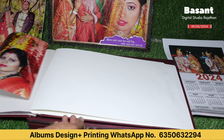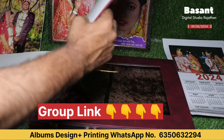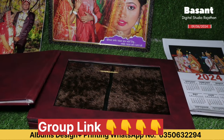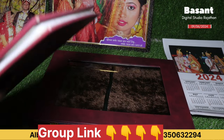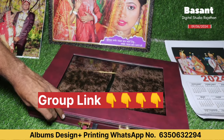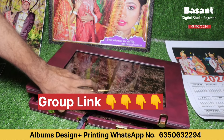Friends, this was a complete 25-page album, which I have shown you now. This is their complete album. We will package them and dispatch them. Then we will provide them with a tracking ID.